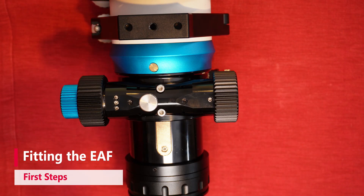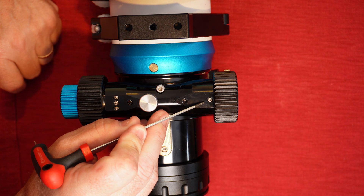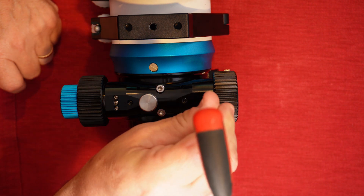Overall, there are very few focusers that it won't fit, even if a little ingenuity is required. Fitting the EAF to your telescope is a fairly simple process. First, you need to remove the coarse end focus knob. Don't use the slow end, as it won't move the shaft quickly enough to focus.